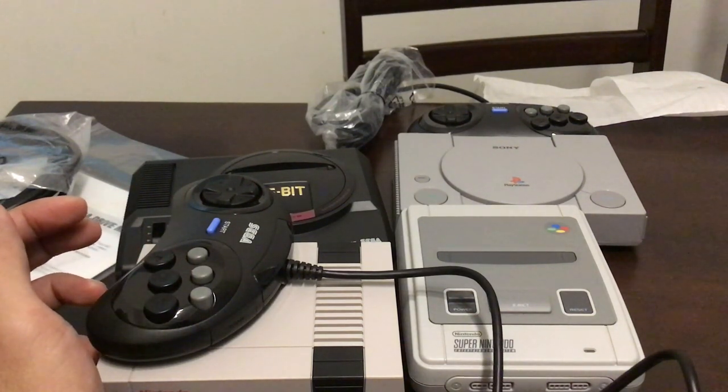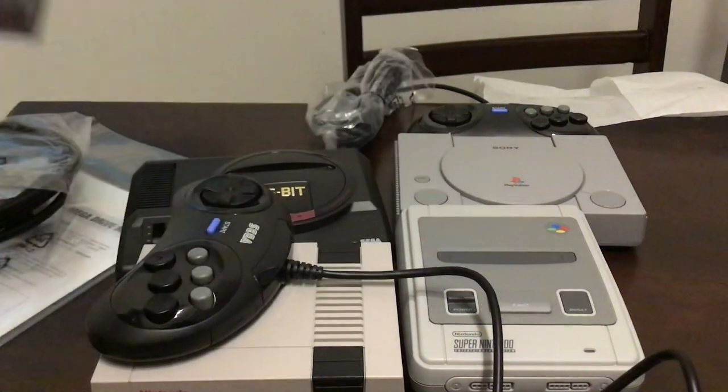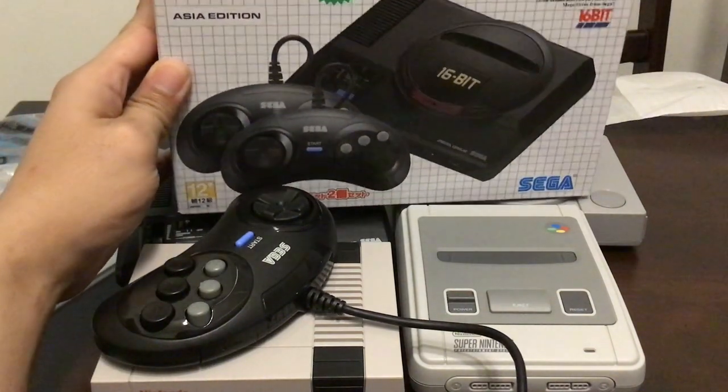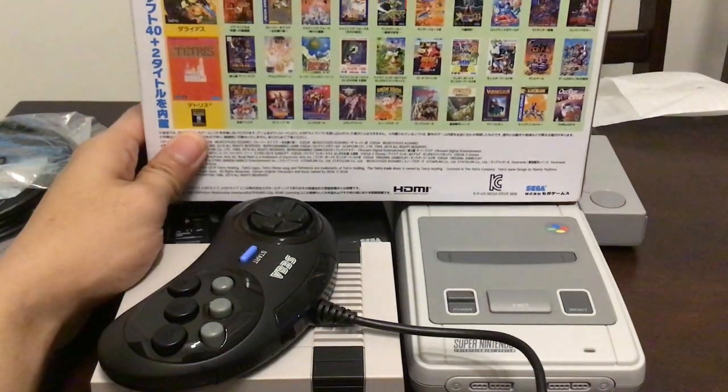For the Japanese version, if you can read Japanese go ahead and pick that version because it has Musha Aleste, a shooter, and Yu Yu Hakusho, the fighting game — I think it was 2-player, I can't remember — and those two make it a lot worth the price of admission. The other games are really Japanese-heavy, so if you know Japanese, the Japanese version is alright.